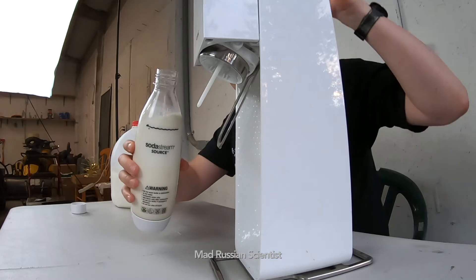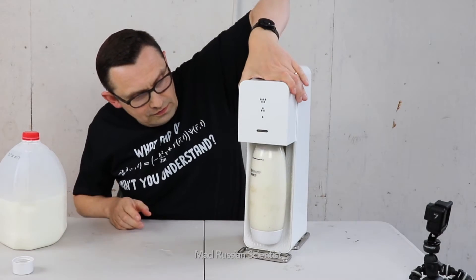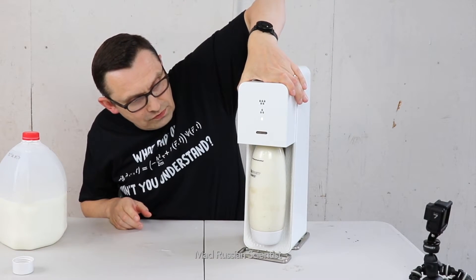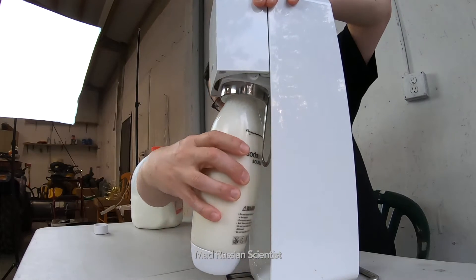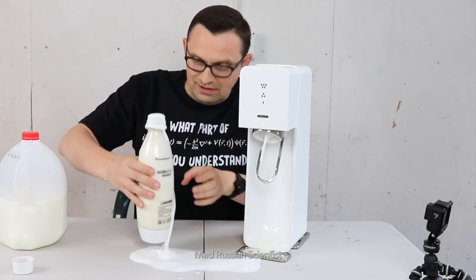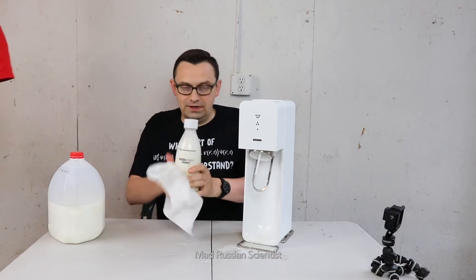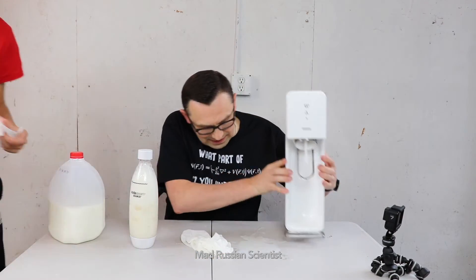It says do not use after July 2018 and today's July 2019 — I had no idea these bottles actually expired. Let's see what it's about. Think it's enough. Oh, check this out — oh no! I have my helper help me a little bit with cleaning. I didn't know it was gonna happen.